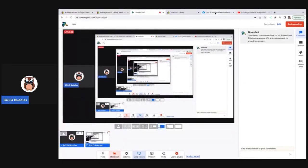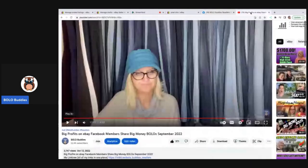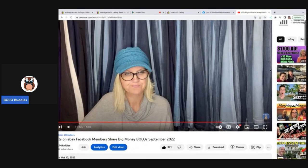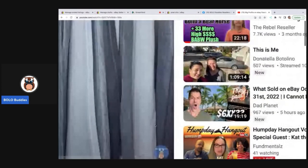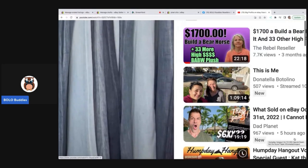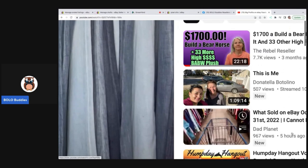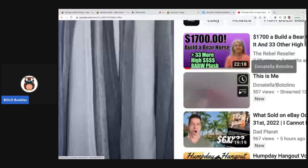Hey Bolo Buddies, thanks for watching. Alright, so each month in my Facebook group I post something like this: share your best September Bolo, share your best October Bolo. But here is what I want to show you guys in this video. Go check out Dad Planet, the Rebel Reseller, Donatella Botolino - some of my favorite channels. But anyway, let's get back to what we came here for.